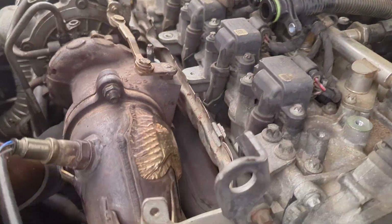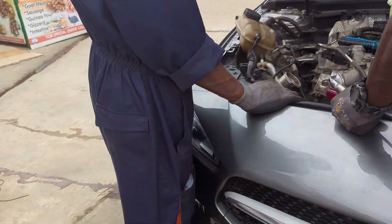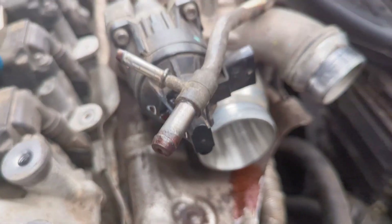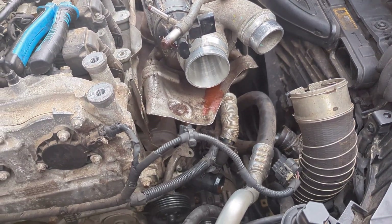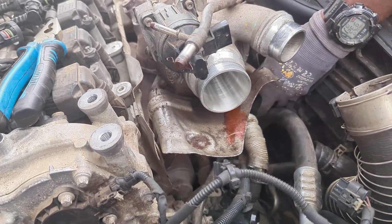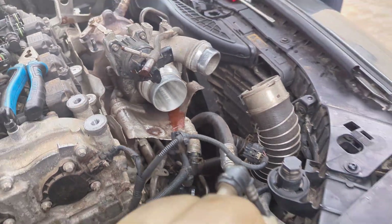Let's start the work. Disclaimer: don't do this work when the car has just come to your shop — you don't want to burn your hands. The place this component is located is very, very hot. Imagine the exhaust, imagine the turbocharger right there, imagine hot coolant. So be advised. A couple of shells and tools and other things removed, and we are almost there, but it's going to take some time.